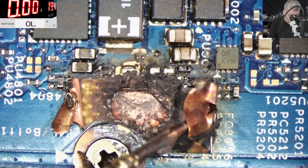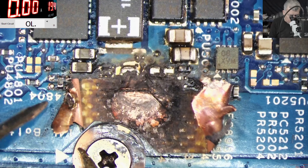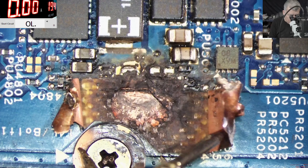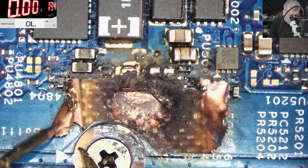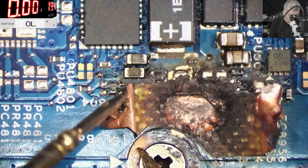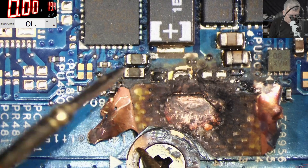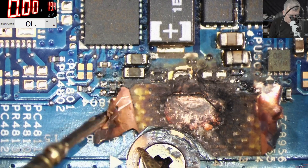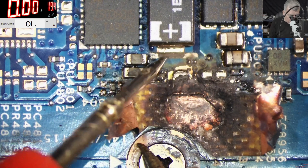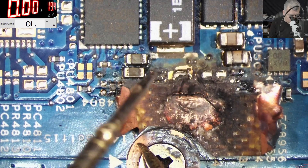Usually they put traces — power traces — on the top, then in the middle. But this one is not shorted, you can see? No short. So we just fix the problem. What is shorted is this trace — you see this one? 2.5 ohms — so this one is still shorted.